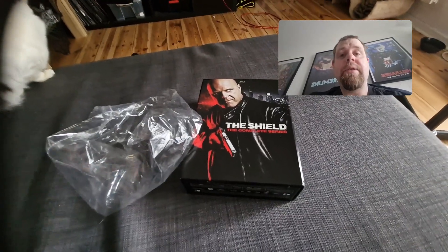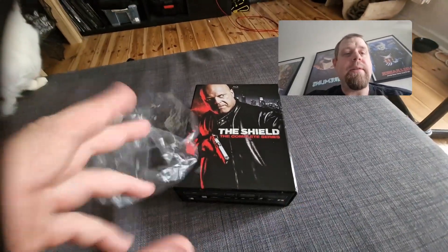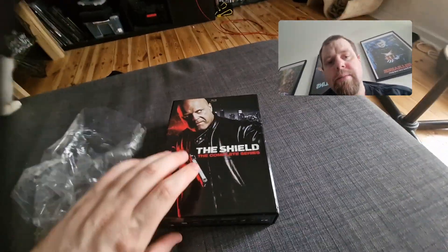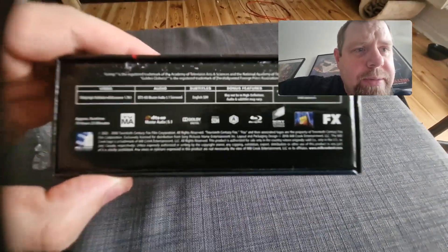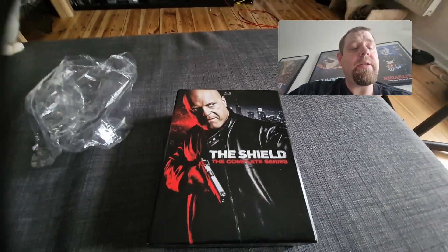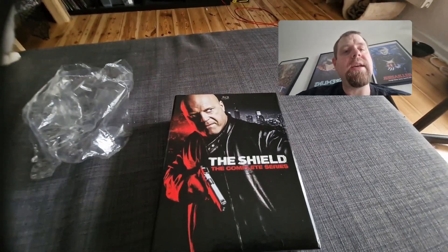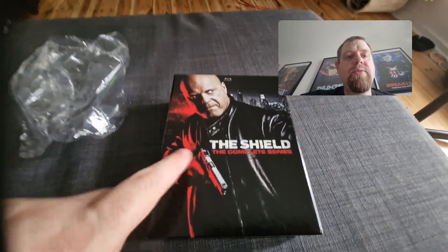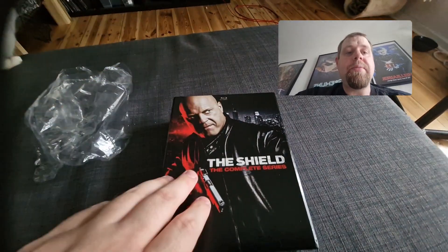I just got this in the post and I'm super excited. I didn't open it in front of you guys because I had to make sure it actually played in my European player — it says it's Region A, which means it would only play in American players. Being here in Europe I wanted to check, but I'd read online that people said it did play, like my Rescue Me box that came from Mill Creek.